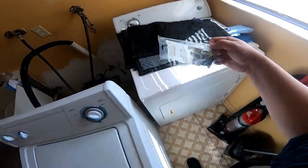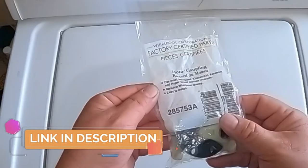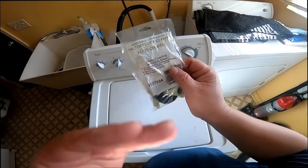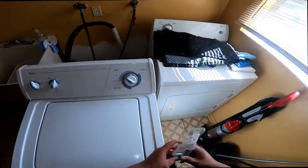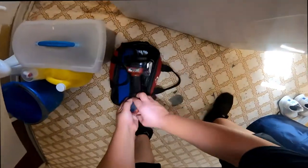We're going to go ahead and start by showing you the part. This is the part number — you can find it in the link in the description of this video. There's the part number right there, and we're going to go ahead and take the washing machine apart.